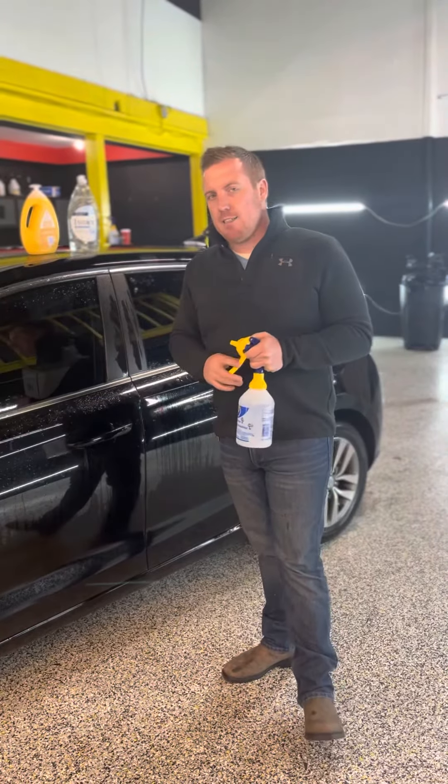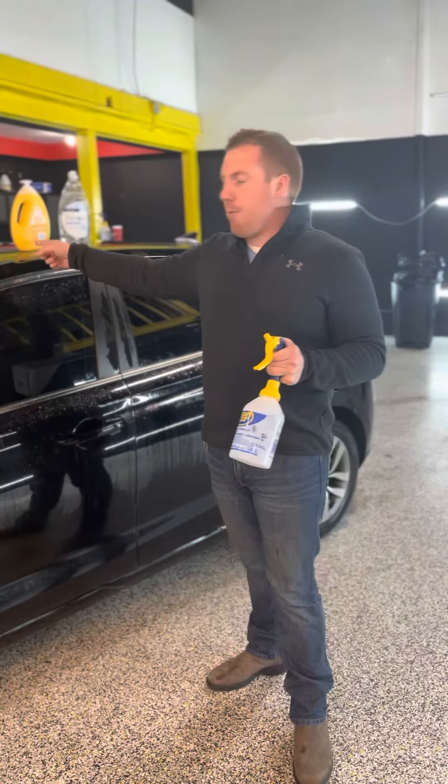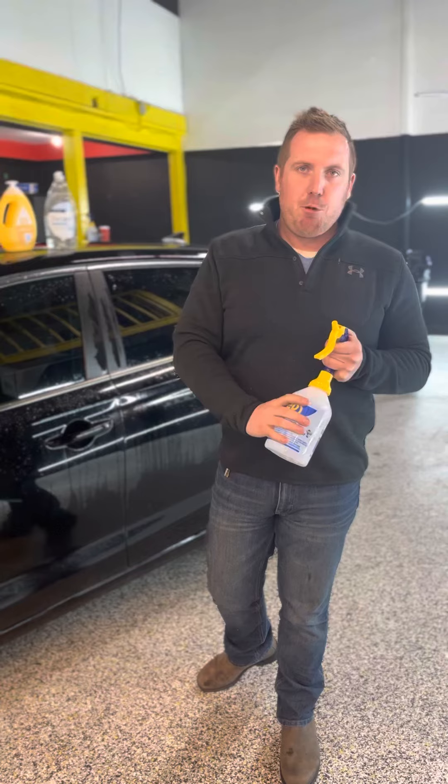So just a quick recap: distilled water, eight to ten pumps of baby soap or dish soap. If you're outside, you can add some isopropyl alcohol.